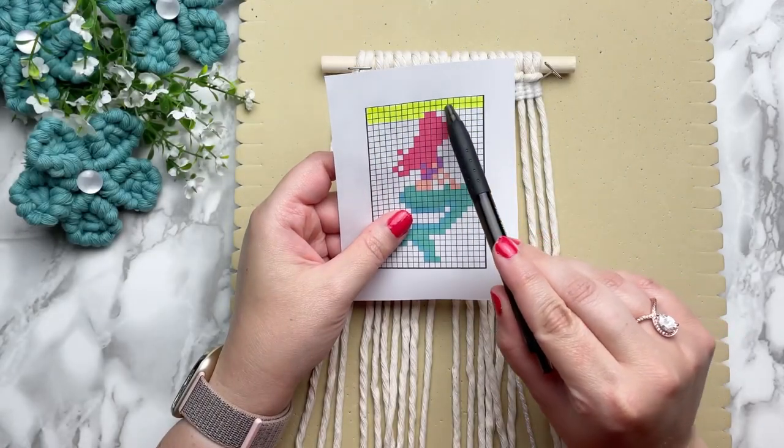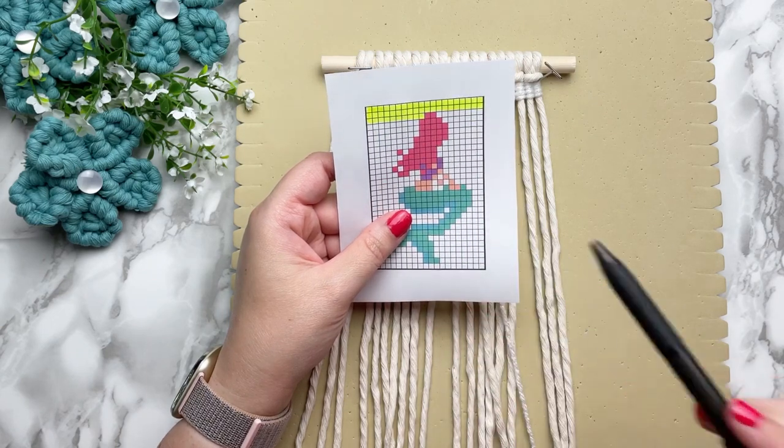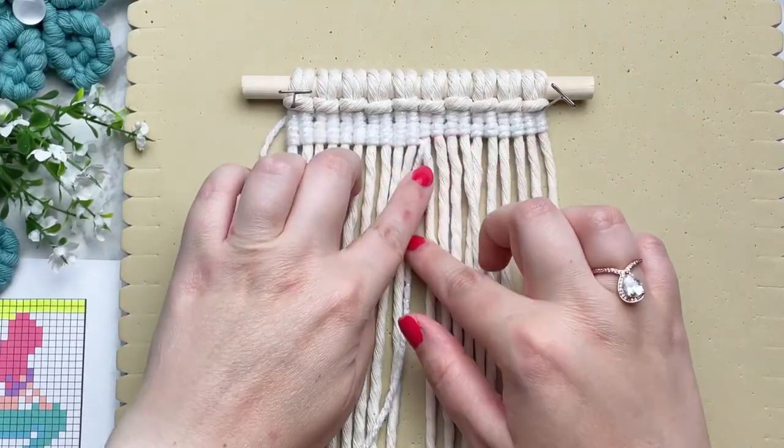Jumping ahead — as you can see, I worked from left to right and then right to left. And now I'm on the third row and we need to switch out the colors.